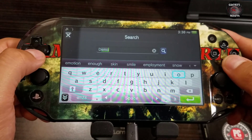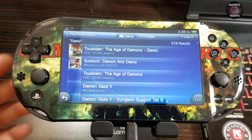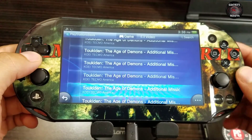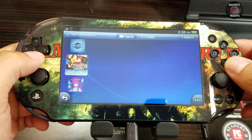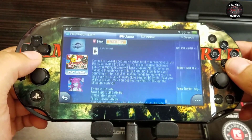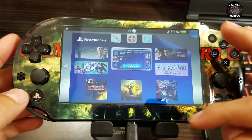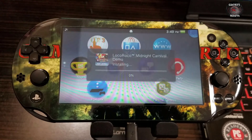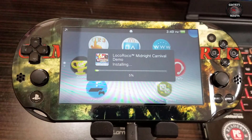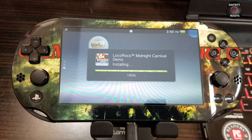I'll search for 'demo' and scroll down until I find LocoRoco. There's also Pet Saddle Club demo but I'll be using LocoRoco Midnight Carnival. We just let it download for a few minutes. The installation of LocoRoco has been completed, which is awesome.